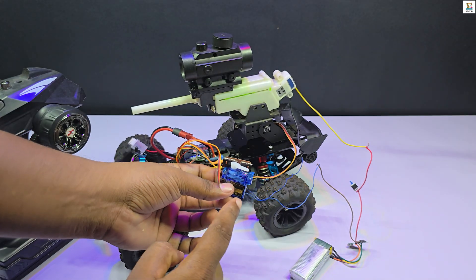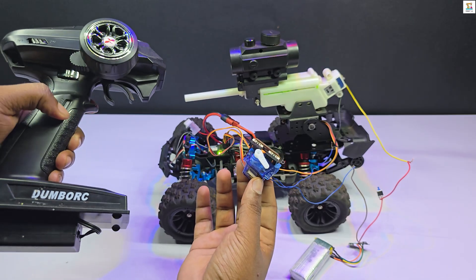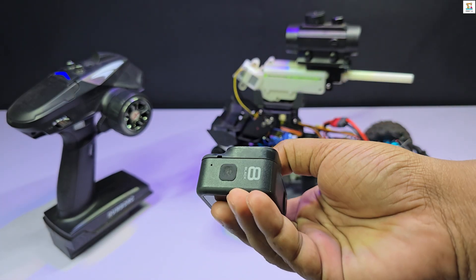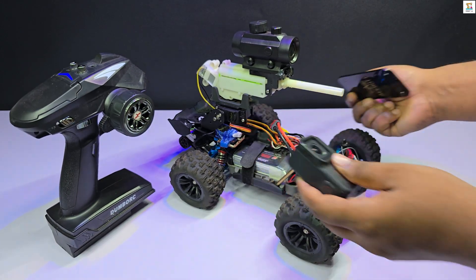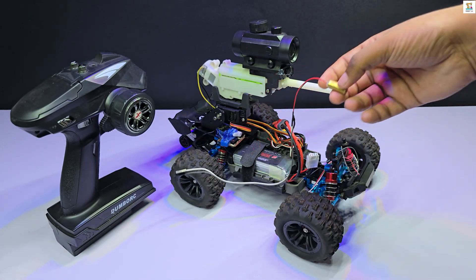Next, connect the push button to control the power supply to the jailbuster module. Finally, set up the servo motor so that it presses the push button mechanically. An FPV video feed is achieved by attaching a GoPro camera to the RC car. This setup enhances the experience and is ideal for capturing immersive footage. Additionally, a laser diode is connected to the jailbuster module for added functionality.